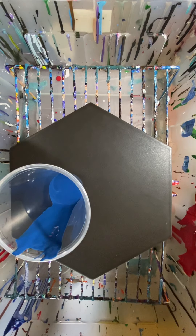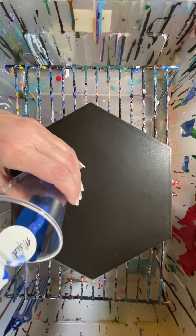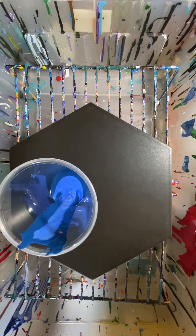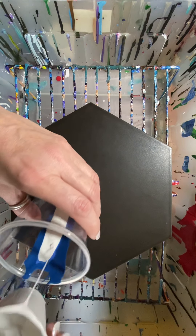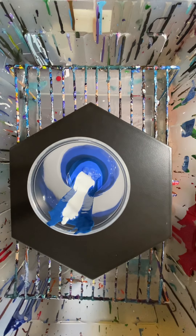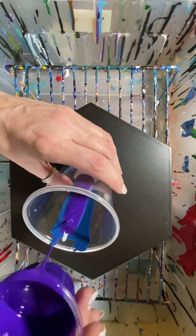Hold on, I've got to put on my glasses. This one is cobalt — cobalt hue from Apple Barrel. I'm going to put in a little bit of white.